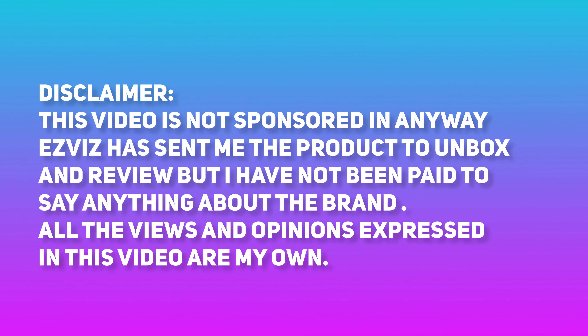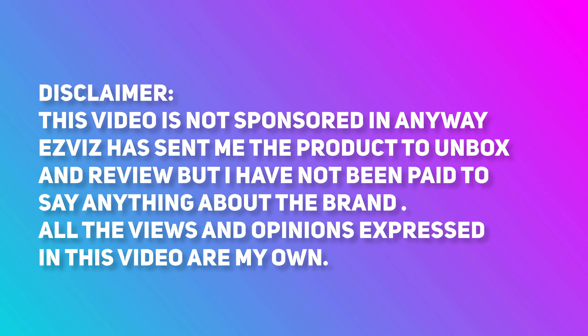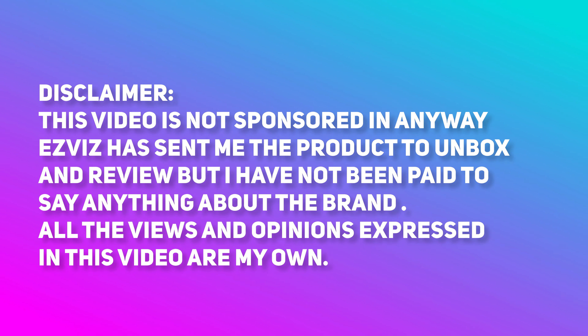Now before we get started, just a quick disclaimer. This video is not sponsored in any way. EZVIZ has sent me the product to unbox and review but I have not been paid to say anything about the brand, so all the views and opinions expressed in this video are my own.